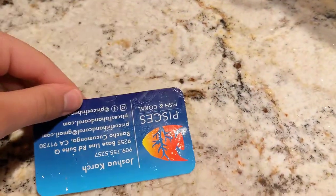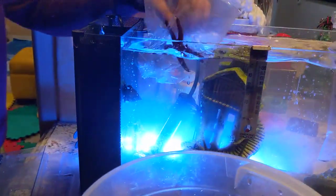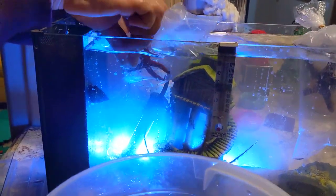Here we go, in goes the Filmia, and this one has black chips. Black to Filmia.